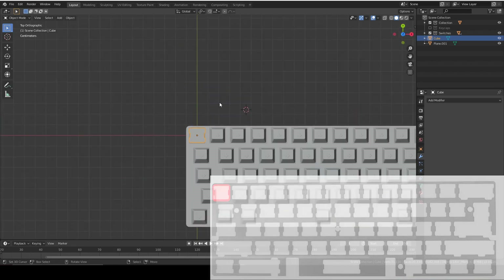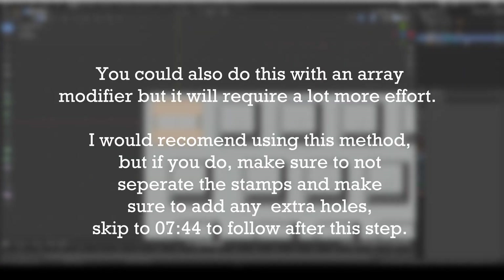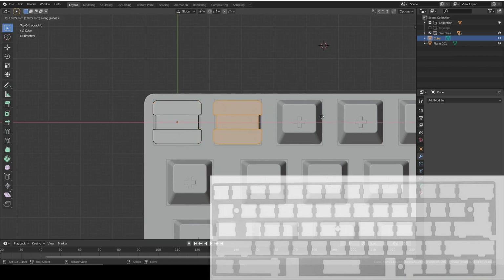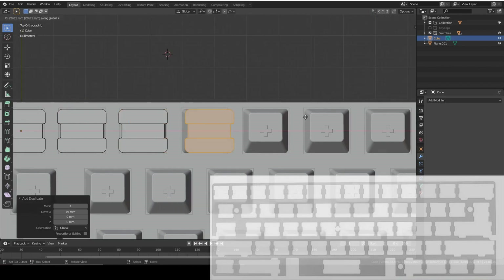Now we're going to duplicate that whilst in edit mode. Note: if you want to use an array modifier instead, keep the shapes as one object and add extra holes later - skip to the time shown on screen for that step. Otherwise, select all by pressing A and press Duplicate for each of your switches. Make sure to do it in edit mode, not object mode, because you want this to be one body.